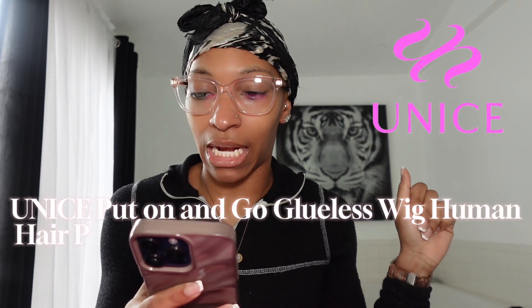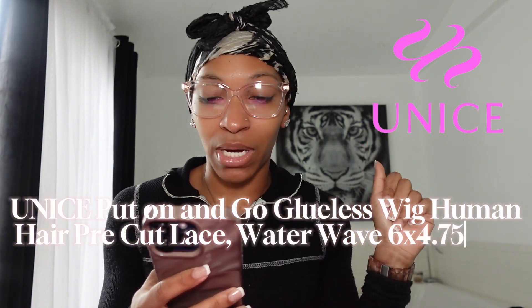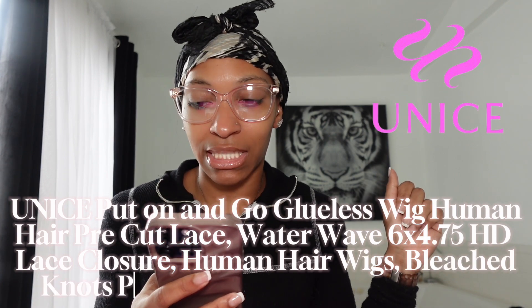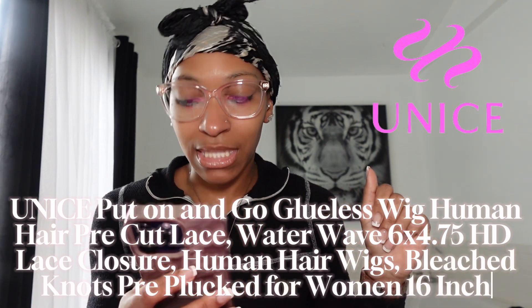I'm just getting into wigs — that's kind of what's in right now, so I'm trying to see what I want and what I like. I don't want to keep dyeing my hair or cutting it, so it's just best to use a wig. I got this wig off of Amazon — it is the UNICE put-on-and-go glueless wig, human hair, pre-cut lace, water wave, 6x4.75 HD lace closure.